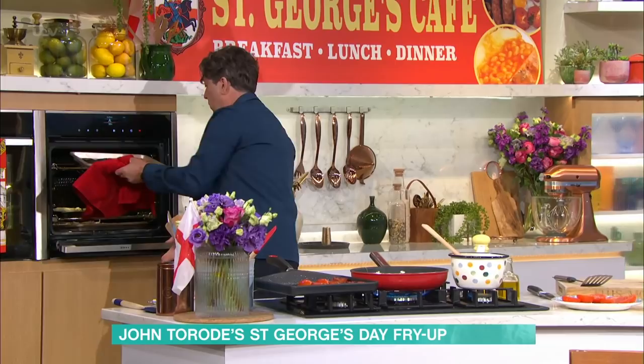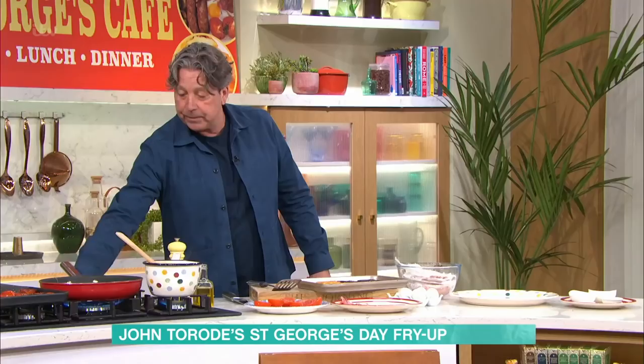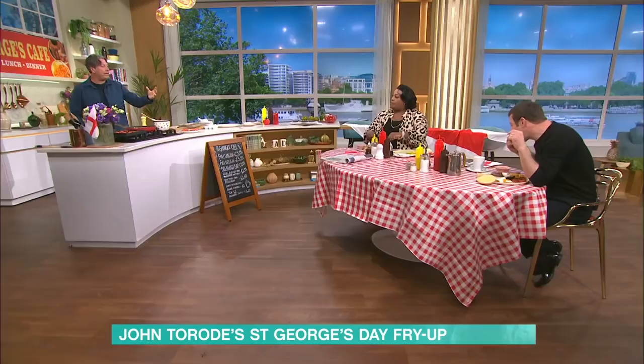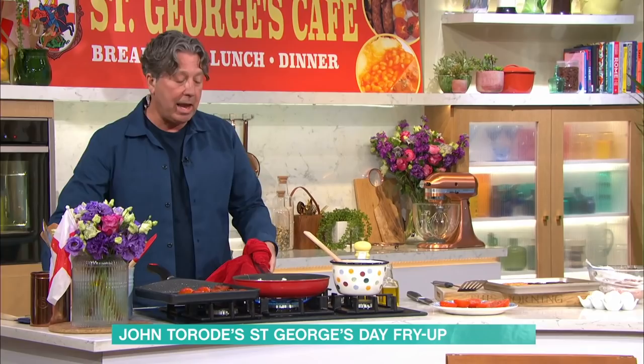So we've got ourselves crispy hash browns and mushrooms, eggs frying, tomatoes on, and of course baked beans in a pot. Everybody likes a baked bean, except for me. You don't like baked beans? I don't like baked beans. I grew up on tinned spaghetti, not baked beans. My brother liked the baked beans, I liked the spaghetti.